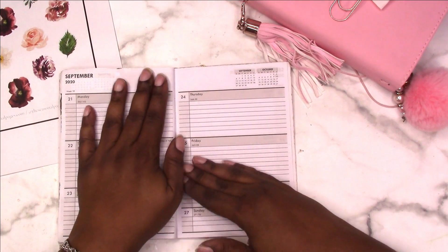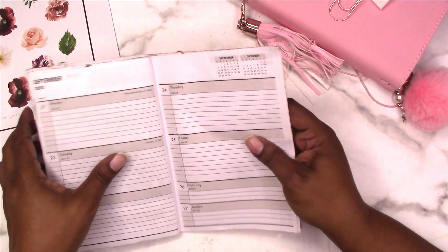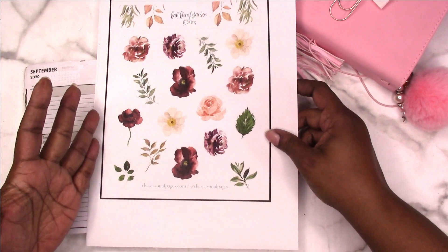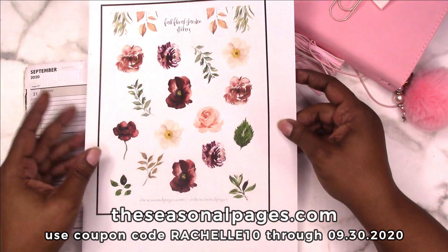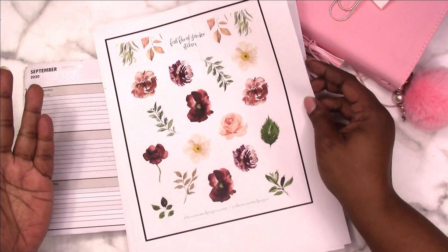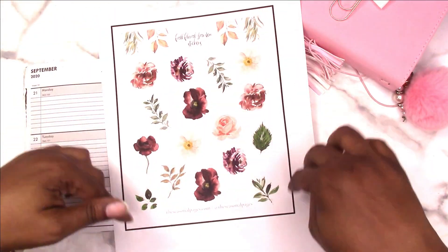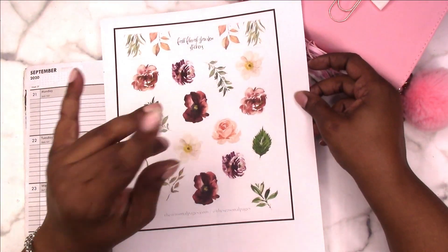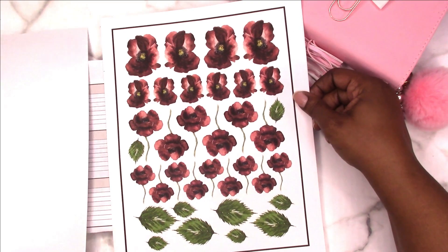So we're moving on to this week, which is the last full week in September, the 21st through the 27th, and I'm going to be using stickers mainly from the Seasonal Pages. I do have a discount code with them — it is Rochelle10 and the website is theseasonalpages.com. They offer printable and physical stickers. I opted for printables and this is the fall floral garden sticker sheet. This is how it actually comes, minus the border that I put around it for cutting on the Cricut.